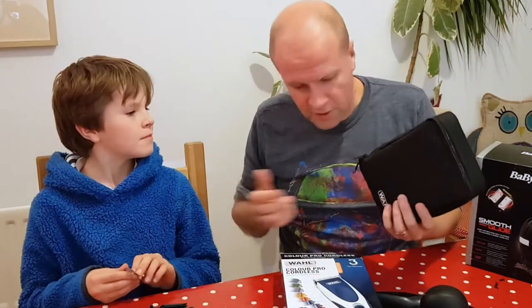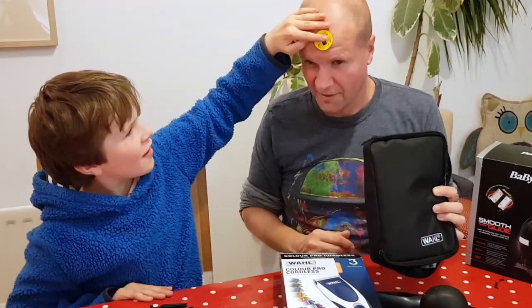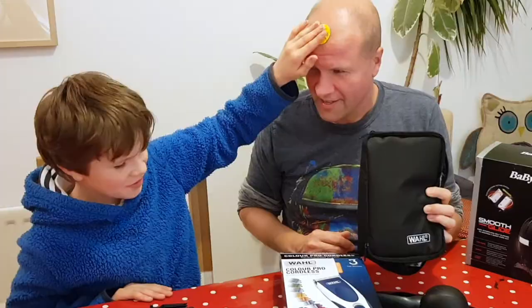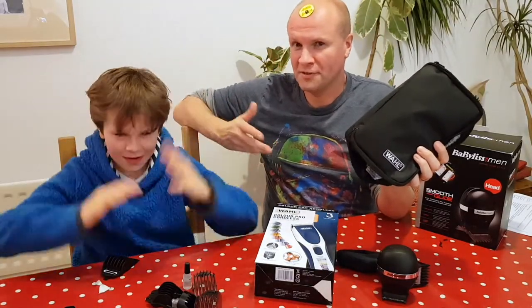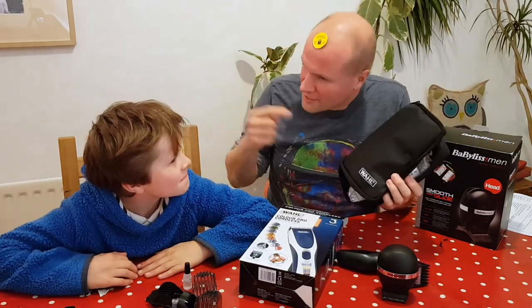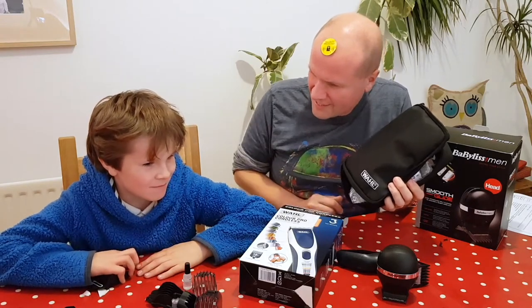I thought this would be a good chance to show you head shaving. You're going to put the thing on my head. If you walk out the shop... So you have a lovely head of hair, I don't think your hair is going to end up like this. Hope not. Should we cut to a shot of Grandad saying the same thing to me but in 1983? You have a lovely head of hair, I don't think your hair is going to end up like this.